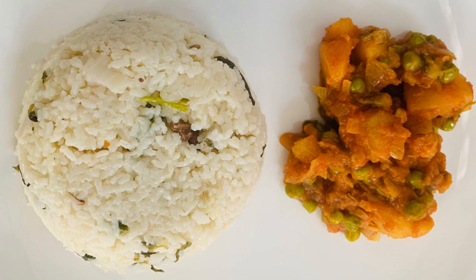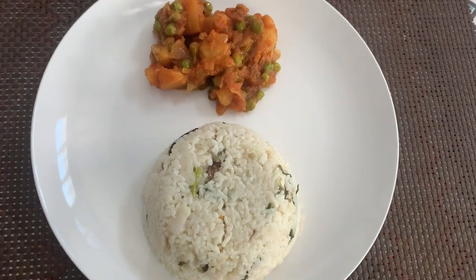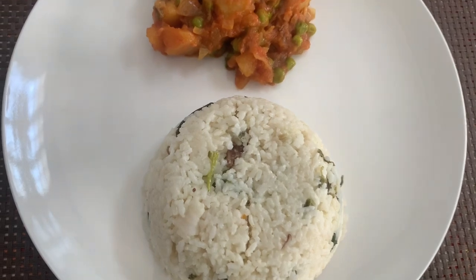Hi friends, welcome back to Abhi Tamil YouTuber. Now let's see a lunch recipe in our channel. We can cook mushroom rice or a different recipe with the aloo-mattar recipe. If you like this video, subscribe to Abhi Tamil YouTuber.